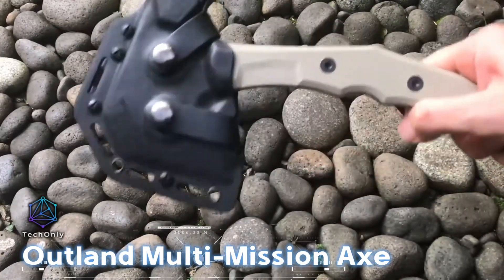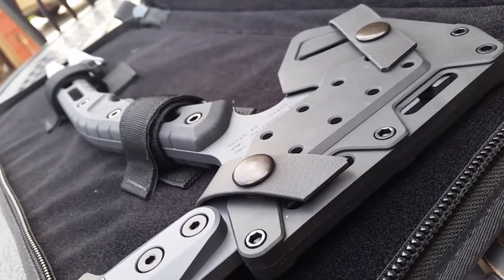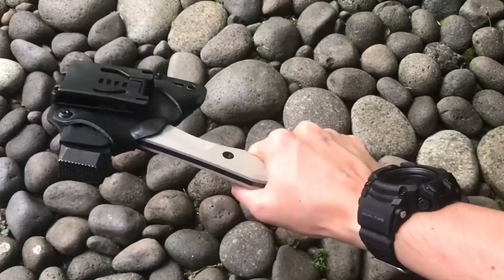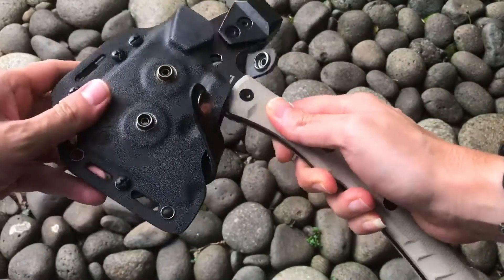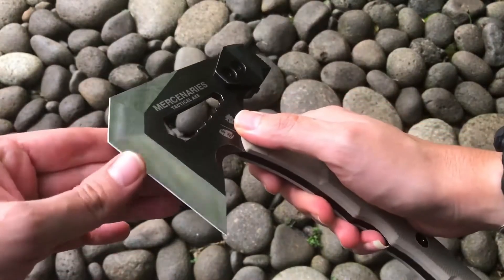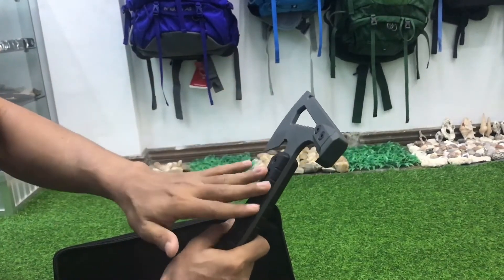The Outland Multi-Mission Axe is a versatile tool that military personnel, rescuers, and law enforcement swear by. It's made from a single piece of hardened S7 tool steel. The head doubles as a hammer and wrench, while the lower part of the handle has a cutter and crowbar feature. Plus, it's got special pads for a solid grip even in the rain. The 38-centimeter version with a 10-centimeter blade will run you $425.